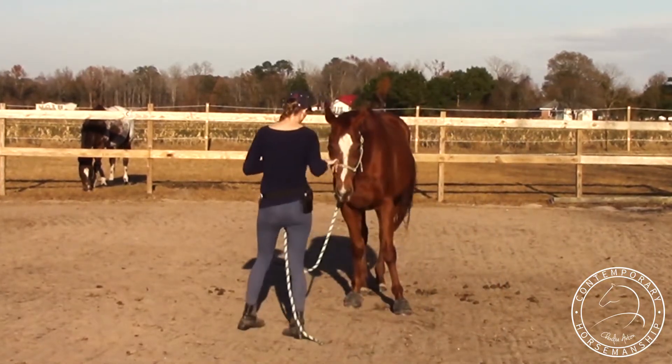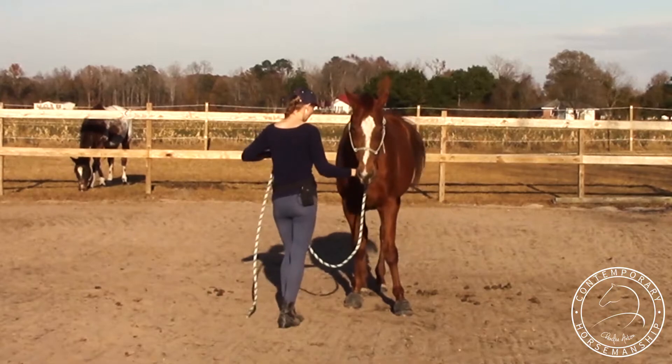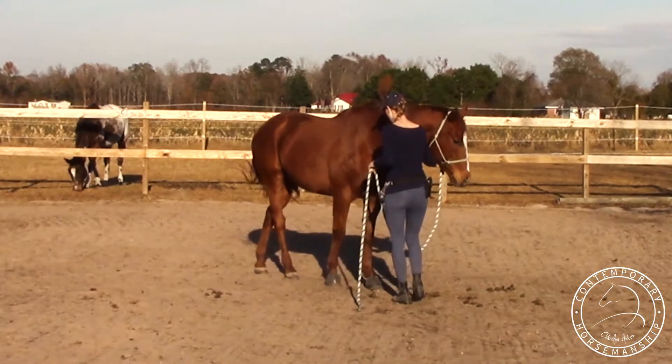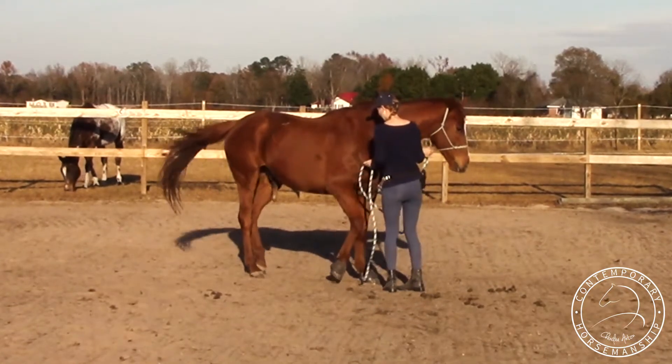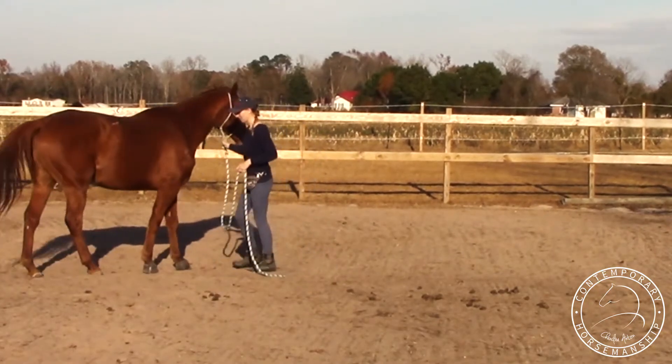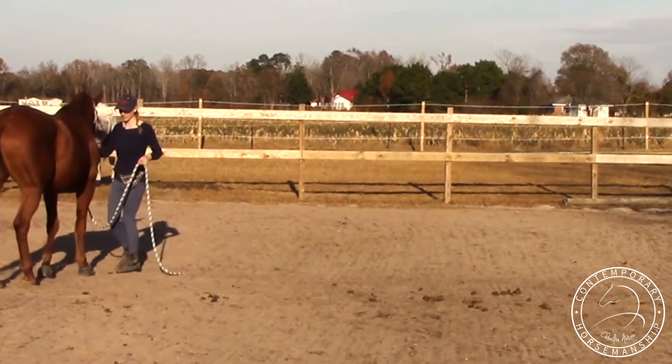I'll do the same thing on this side — this is the sticky side. Push his head away, back up straight. It's kind of every step: push his head away, back up straight, push his head away. More of a circle here. There we go. It's from releasing — because he was backing up real nice there.